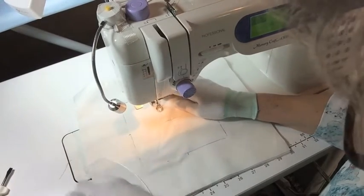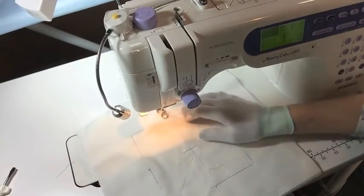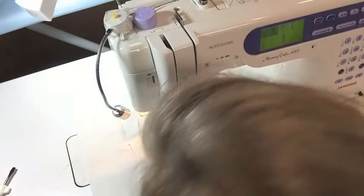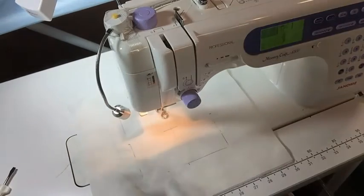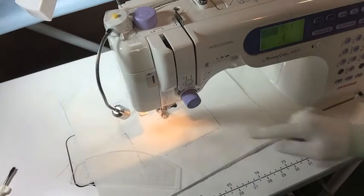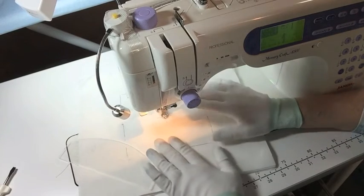Sometimes I feel like Butterfingers with these gloves on, but I really use them a lot because they are really helpful. I dropped my ruler. So I've brought my bobbin thread up. I'm going to put my needle down right in the crosshairs that I've made in the center, and I'm going to make like a petal — four petals on this just for my demo today.